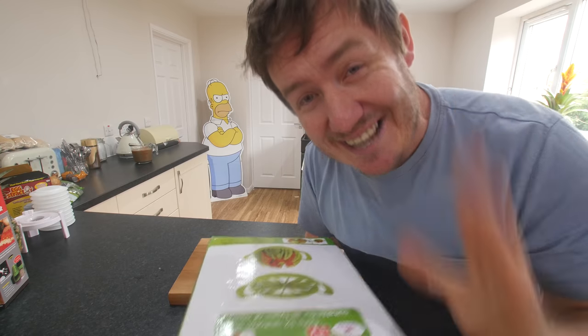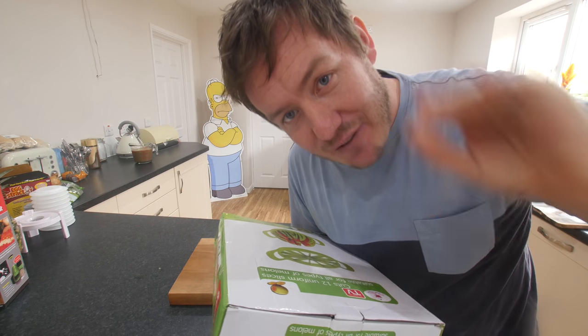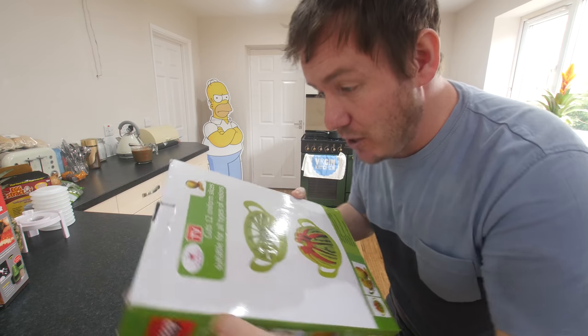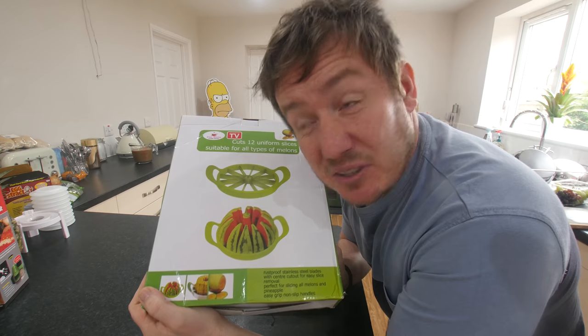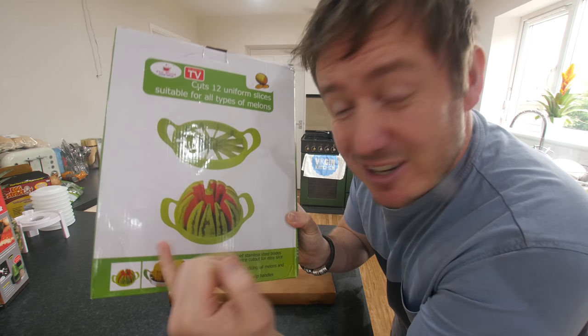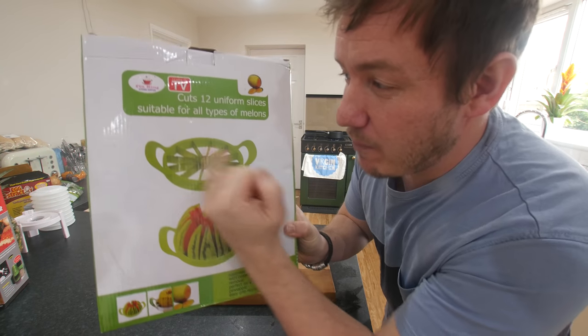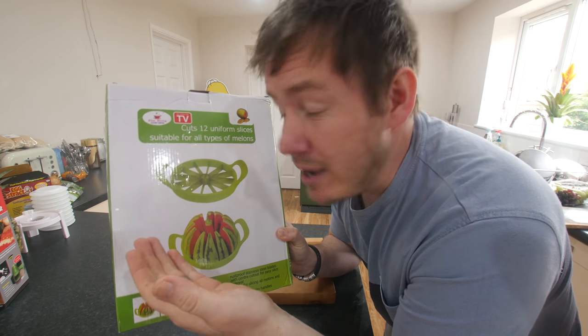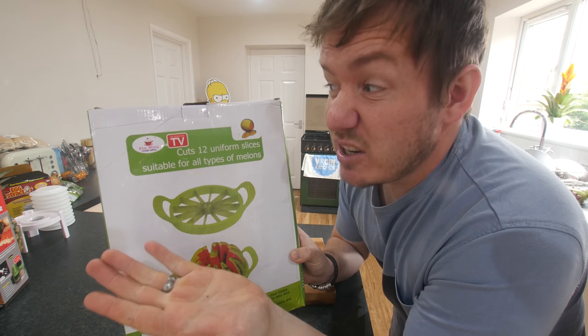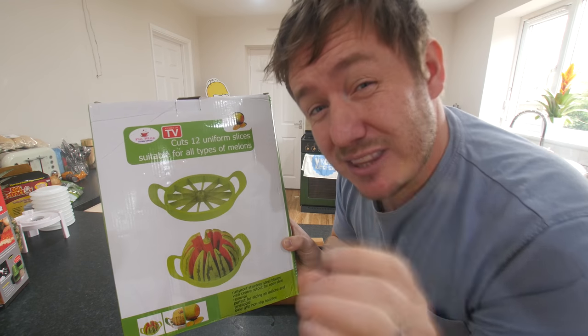Whilst the egg is cooking away, let's move on to another gadget. This is one of the first gadgets I was ever going to review — I actually have had this in my loft for probably a year and a half, maybe two years. This is like the classic watermelon slicer — it's like a big round bladed thing. I think it's quite dangerous. I reviewed a smaller one of these before that does it to an apple, but this is suitable for all types of melons. Cuts into 12 uniform slices. And there's a pineapple on there too, so we're also going to try it with a pineapple.